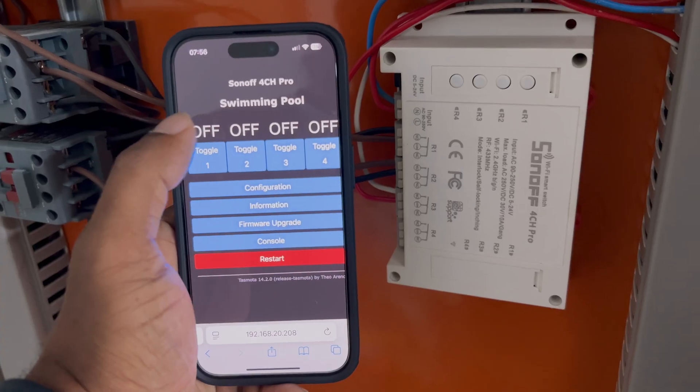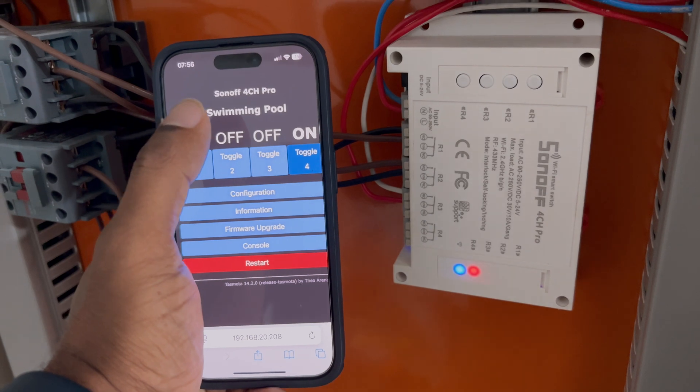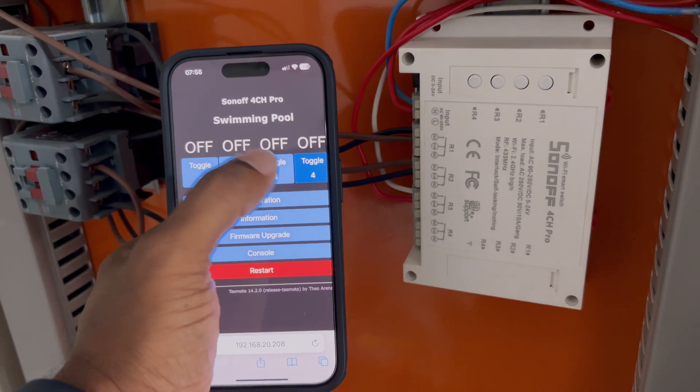If you're considering moving away from cloud-dependent devices or are just curious about setting up local control in your smart home, give TaskModer and HomeBridge a shot. Thanks for watching — don't forget to like and subscribe for more updates on our smart home journey and other exciting DIY smart home projects. Cheers and happy automation!